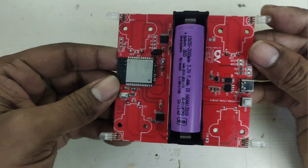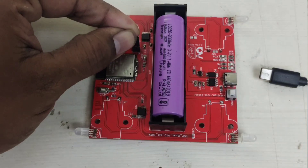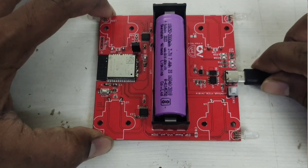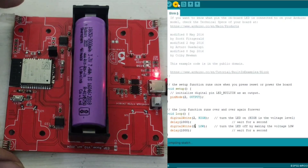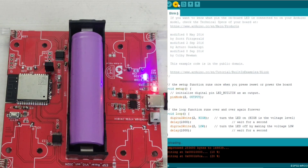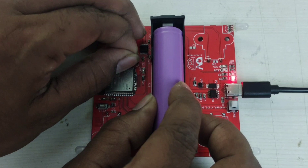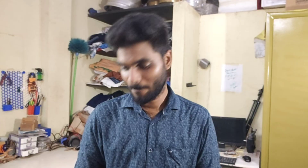First, let's verify the ESP32 and the Type-C programming setup. Fingers crossed. We can upload a blink sketch and confirm the blink is working correctly. Now, let's check the ARGB LEDs.